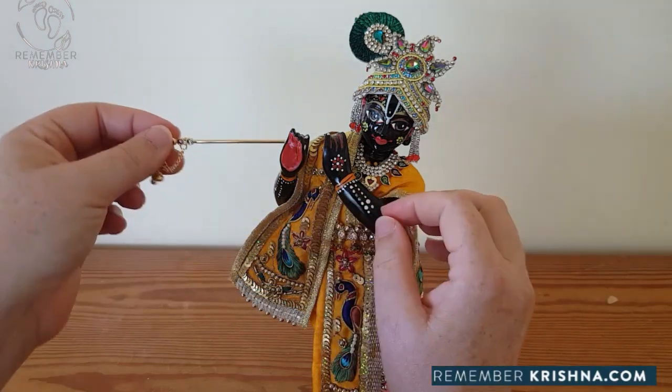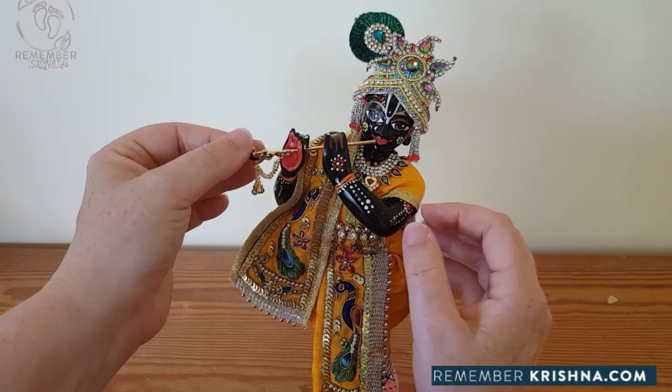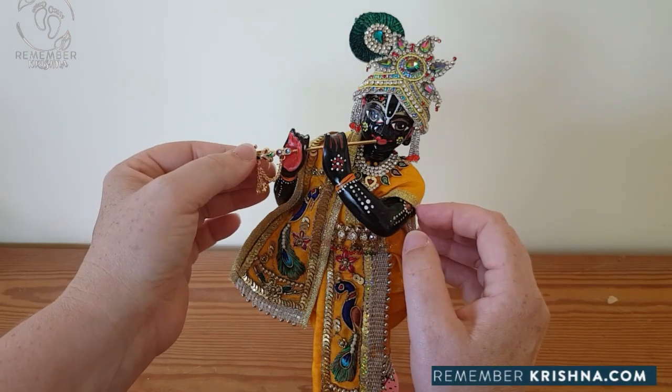Krishna's flute sits in his hand here. And he's ready - ready and dressed.